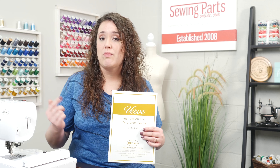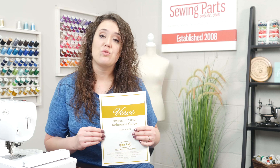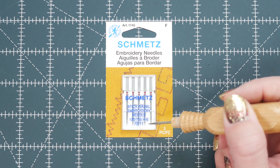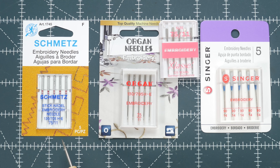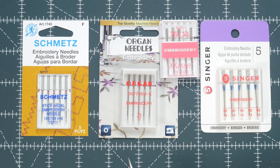The very first thing you want to do is grab your instruction manual. There's always a page that gives you the manufacturer's recommendation. My Baby Lock Verve recommends a size 11 embroidery needle, and a size 11 is pretty standard with embroidery. I'm a big fan of Schmetz needles, but many different brands are available — some common ones are Organ, Classé, and Singer.